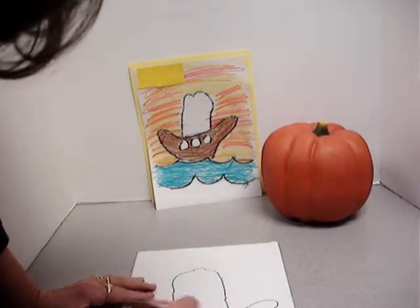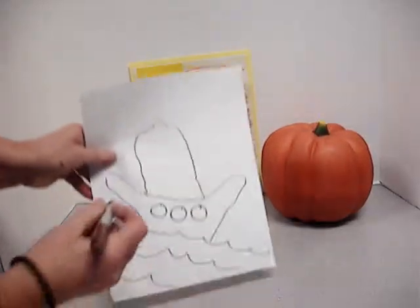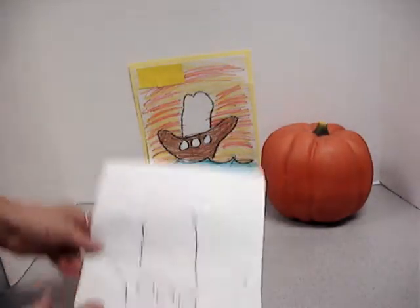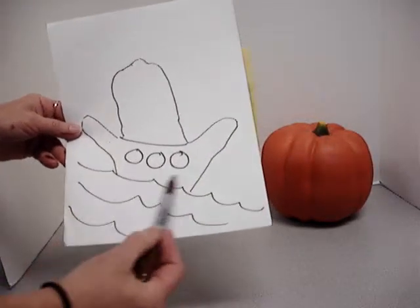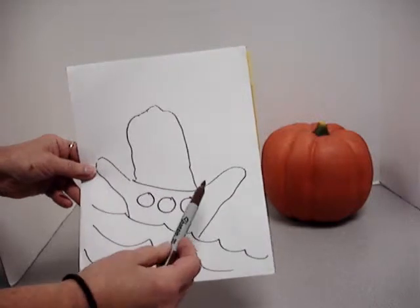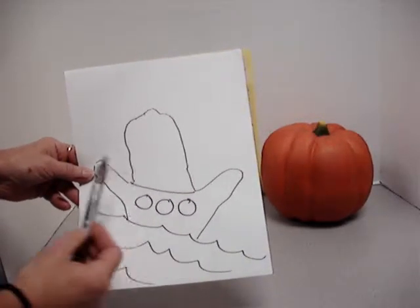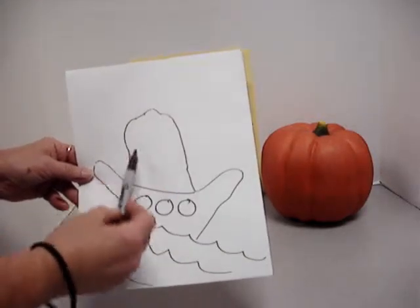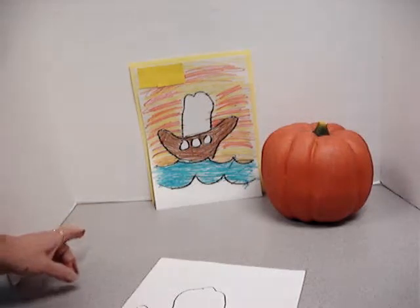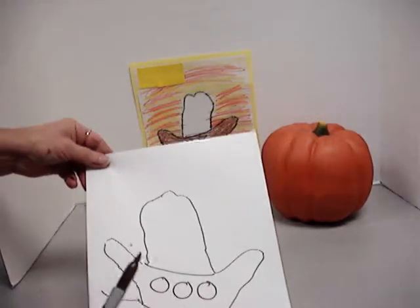Then I'm going to draw three circles, and these would be the portholes that the people would look out of. This would be colored blue, and this would be colored brown because it's an old timey boat and the wood is only brown — they were made of wood back then. And this right here stays white. Then you may add a sunset, or we could consider that a sunrise, or you could do a blue sky behind.